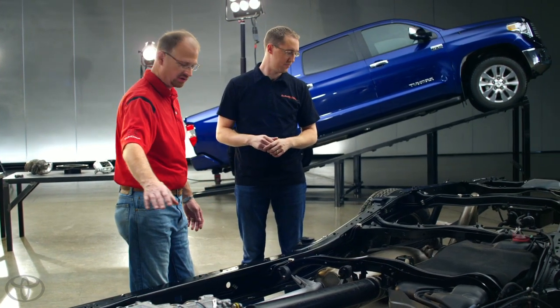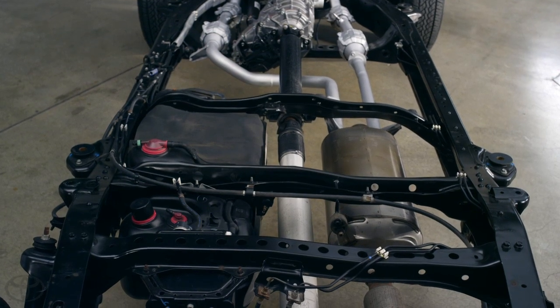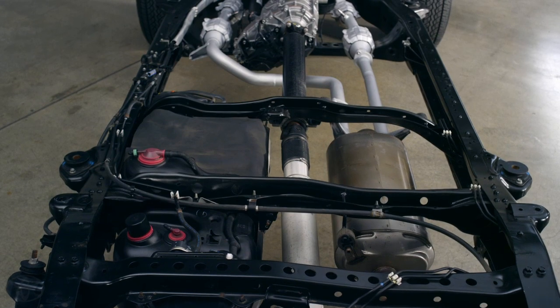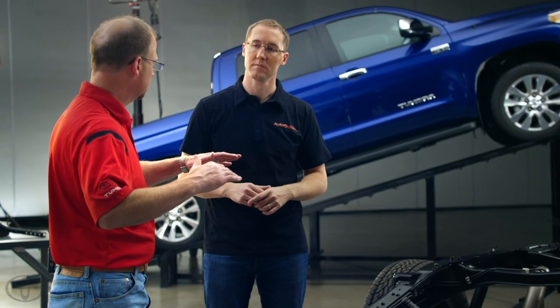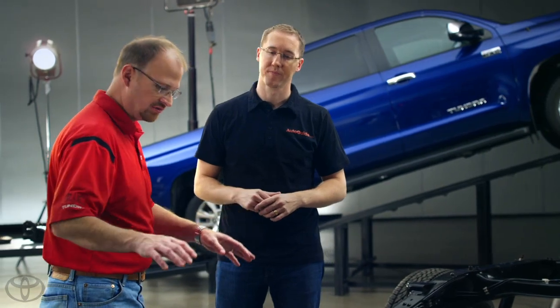As you know, your transmission and your engine are set to allow proper ground clearance to the front. And then, of course, your differential is really setting up your ground clearance in the rear, and they're not on the same plane. So whether you use a one-piece driveshaft or a two-piece driveshaft, you have to bridge from the transfer case back to the differential, and there's an angle there.